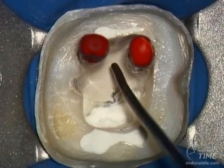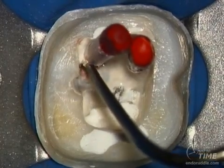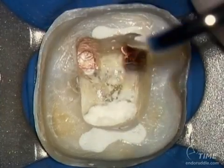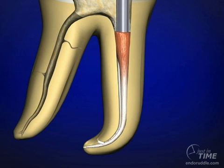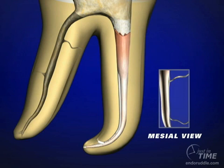The master cones can be seared off with the heat transfer device. And again, once the cones are seared off, you'll have a 5mm heat wave through the coronal most part of that master cone. Thermal softened gutta percha has compaction potential. This wave of condensation seals the canal laterally and vertically over a range of a few millimeters. The sealer becomes entrapped, and the sealer can't move coronally, and it's extruded at 2,000 pounds per square inch.